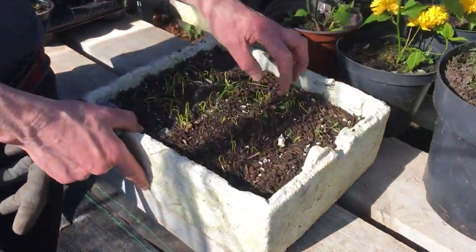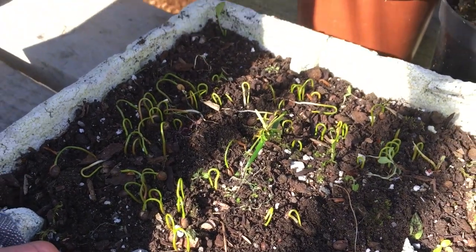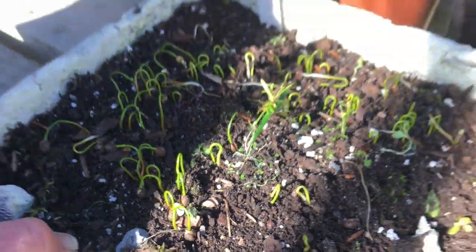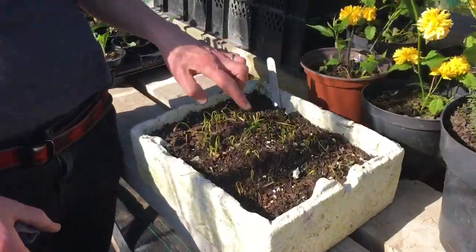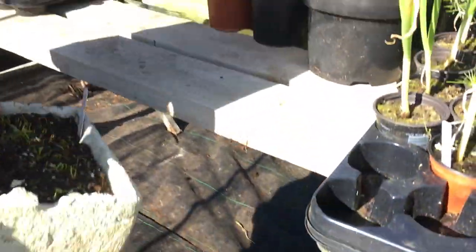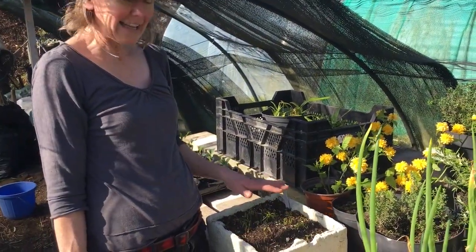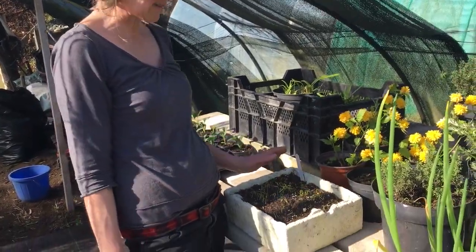Here you can see I have some new seeds that germinated. These were seeded on the 1st of February 2019, so they take a whole year of stratification before they'll germinate, but you can see there's quite a good rate of germination. They were under the bench and I also had a layer of netting over them just to protect them for the year. I just took the netting off the other day and to my surprise they had germinated, so I'll leave these in here until they come on a little bit more and then transplant them into small pots.